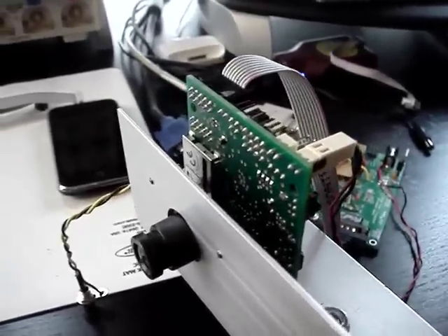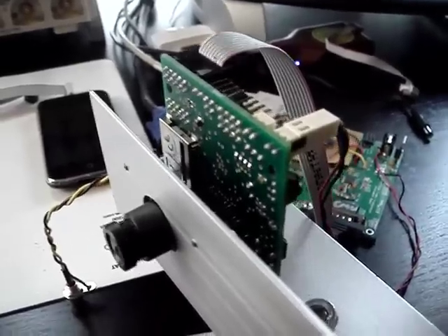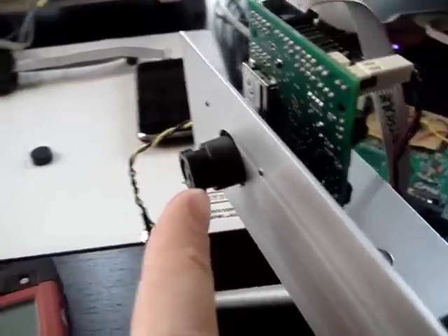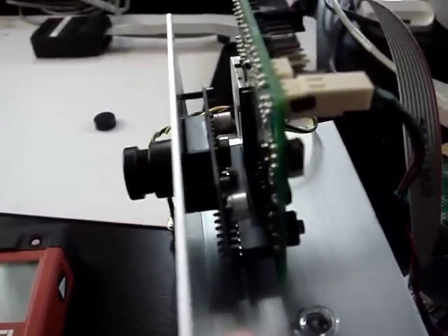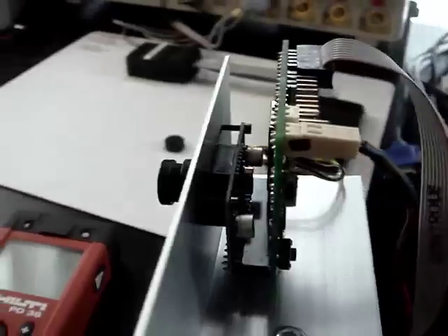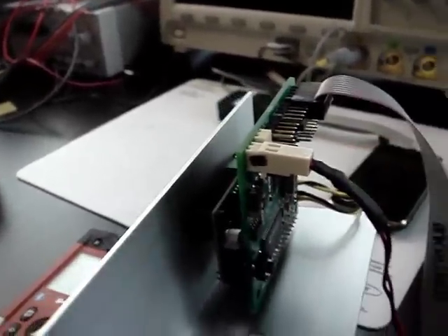I'm using the CMU cam for this project right now just because it's an easy module. It takes care of all the low-level processing of the camera module, which is an OmniVision module. What we'd end up doing if we like this design is taking just the module, getting them from OmniVision, and then dealing with the low-level interfacing ourselves and doing just the functionality that we need, which is the color tracking — bypassing all the extra expensive circuitry.